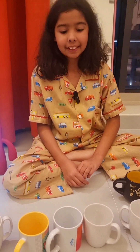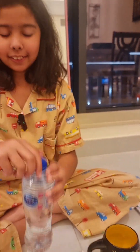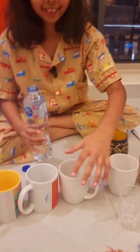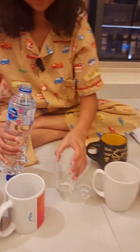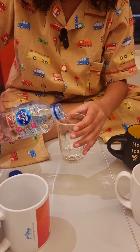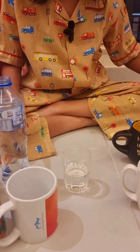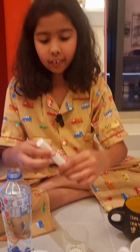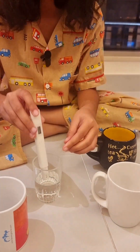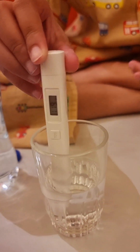Now we're gonna begin with our experiment. Let's start with Nestle water. Let's open it up and pour. Now let's take our TDS meter and put it in. We have 118 — wow, that's pretty good. That's pretty good for this brand.